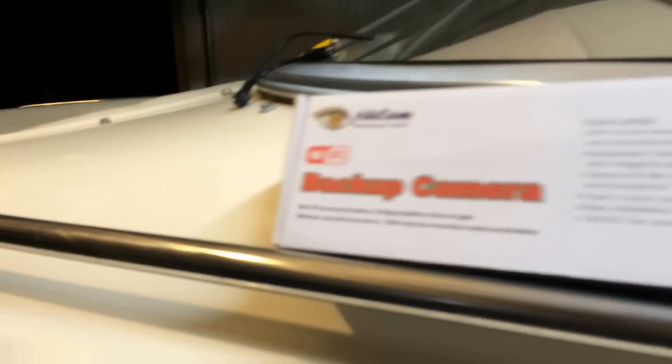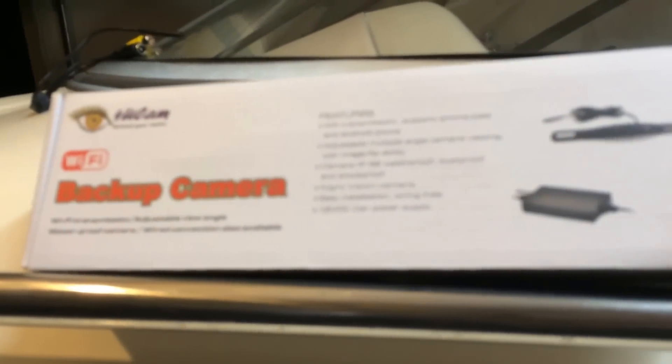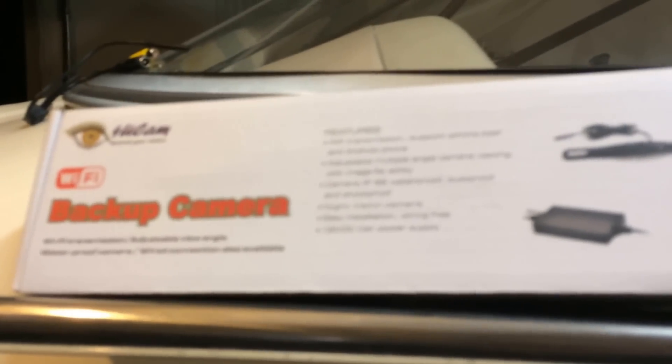I was trying to find a solution to be able to use my iPad to display a backup camera, and this is the only thing I could find on the internet. So what I have set up here in a demo — I have the camera, and over here I have the WiFi transmitter plugged into my cigarette lighter in the car just for temporary testing.